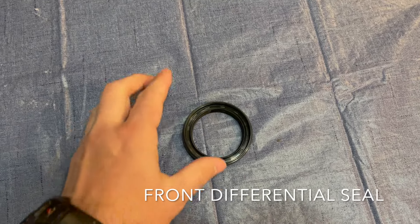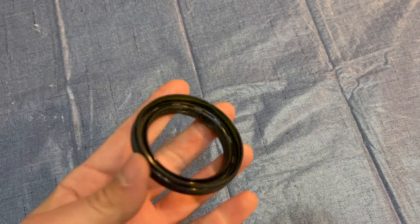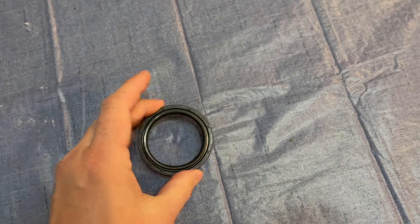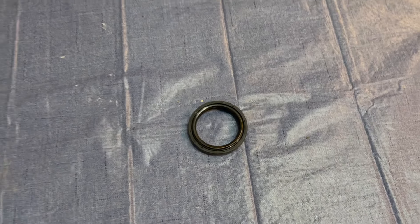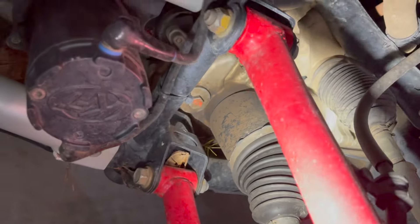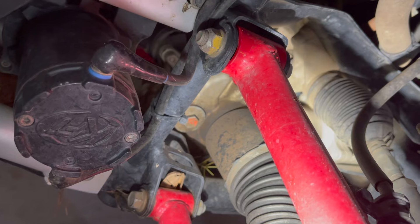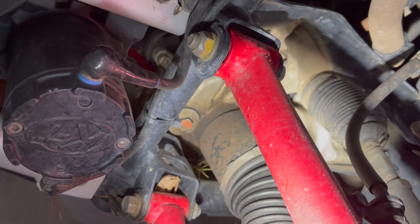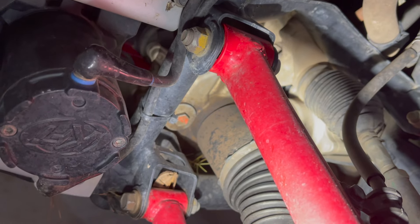A very common issue I see online is the front differential seal for the front axles leaking. The seal is only a couple bucks, and a lot of people are having a leaking front diff within 500 miles. I carry a couple of those extra seals. Mine leaked a little bit — there was a small leak about 5,000 miles ago and I never changed it, just kept driving, and it stopped leaking on its own. It's also covered under warranty.